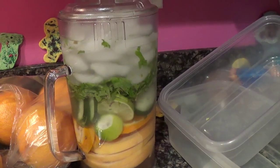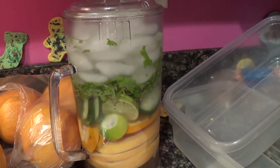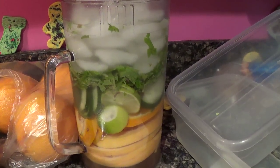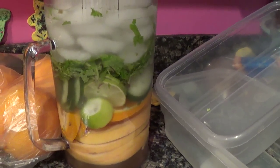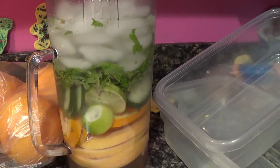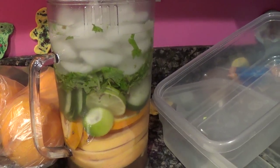Enjoy. A lot healthier than the processed juices out there that are mainly just all sugar. And they said it's got the fresh, real, live enzymes and all those nutrients in there — antioxidants and stuff. So enjoy.